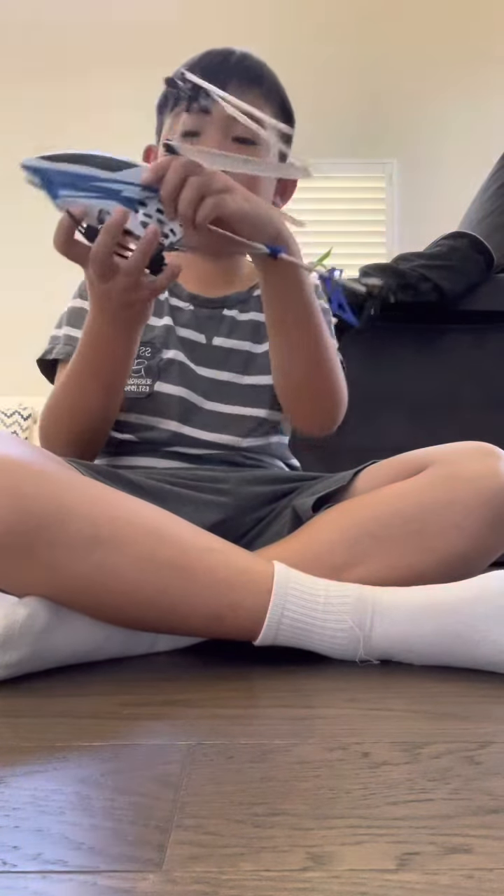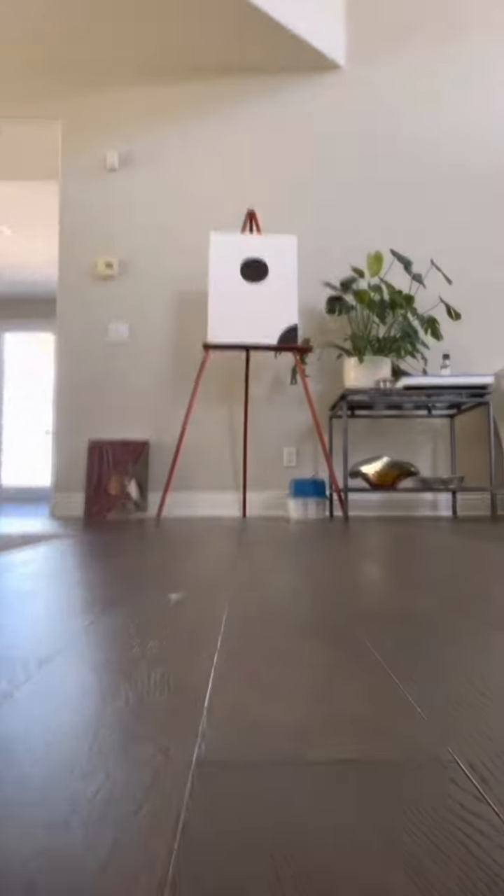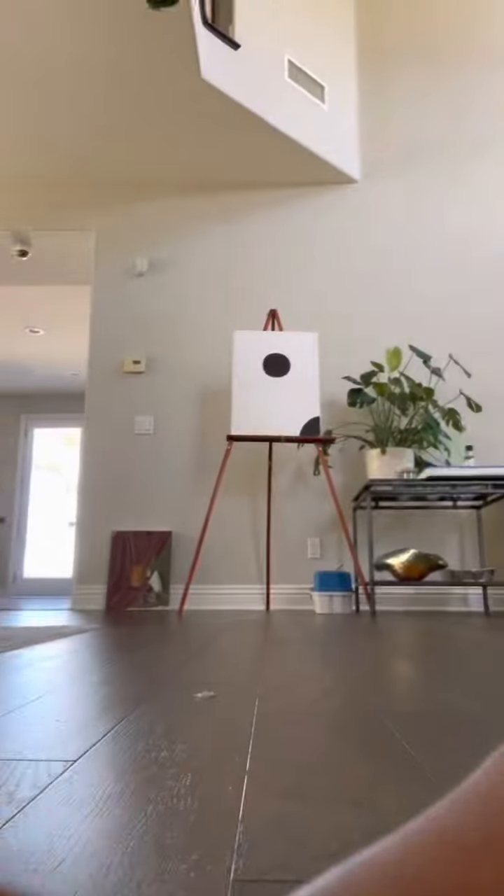I've been flying drones my whole life, but I never flew a helicopter before. The only time I saw a helicopter fly is when my dad flew it, and it flew into the top of a house, which sucks, and I never got it back.